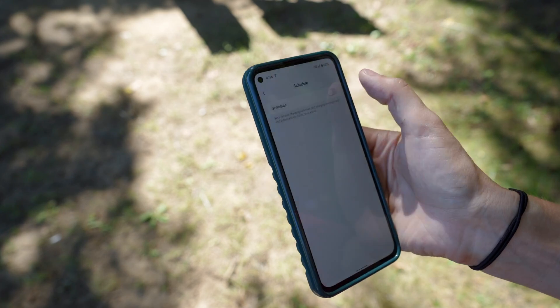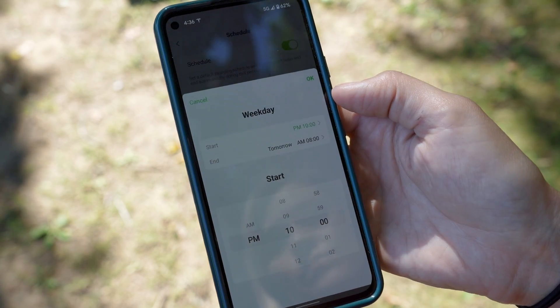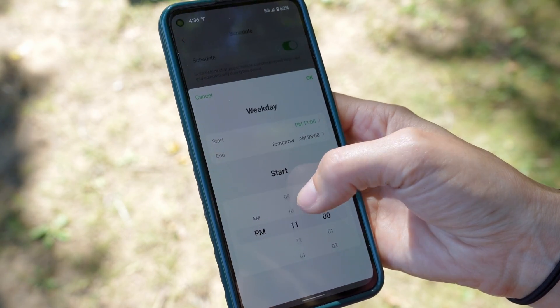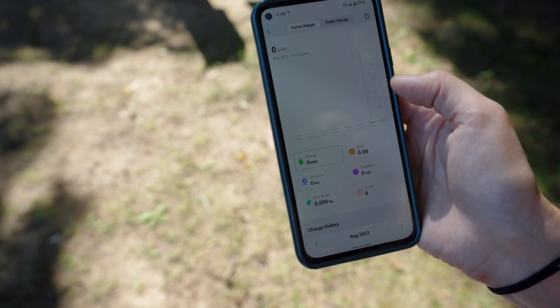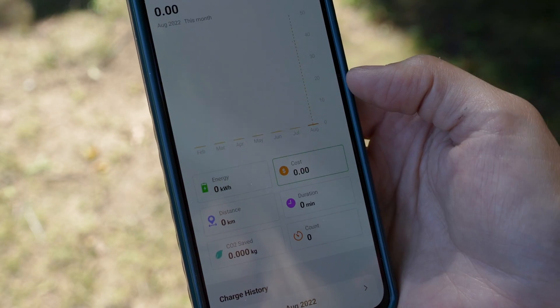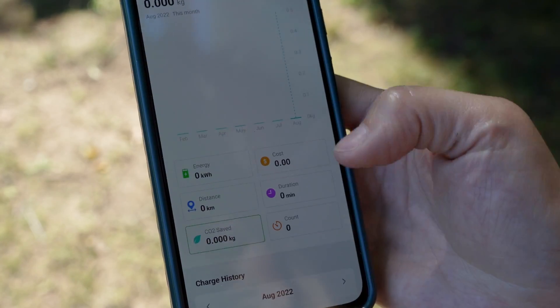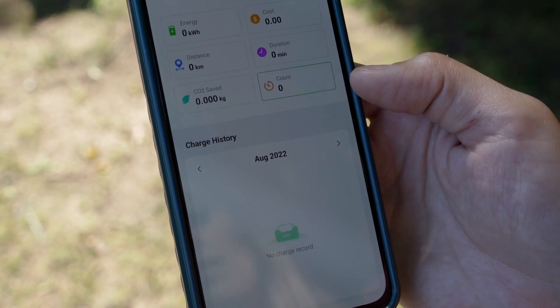Scheduling a charge is easy and already set up to have different weekday versus weekend times if you'd like. You can also view previous charge history in this app, and it provides quite a bit more data than other apps I've experienced. You'll be able to determine how much money you've spent, how many kilowatt hours you've added, and the duration of charging. This is a really great user interface.